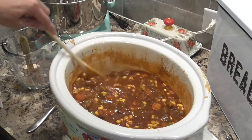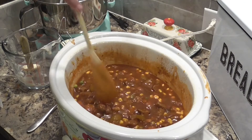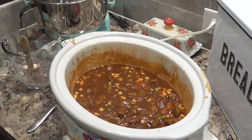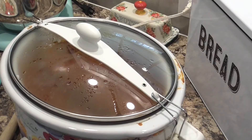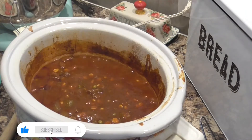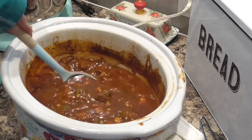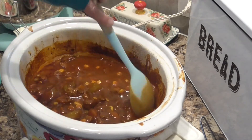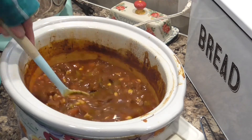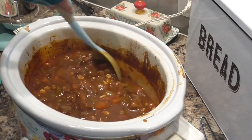All right, we are back with our beef stew. Let's take the lid off and see. It seems like it's a little bit thicker than it was earlier — we added the flour in there. If you want it to be thicker, you can always add more flour and water. You can also make a cornstarch slurry, which is just cornstarch mixed with some water — that will definitely thicken it.